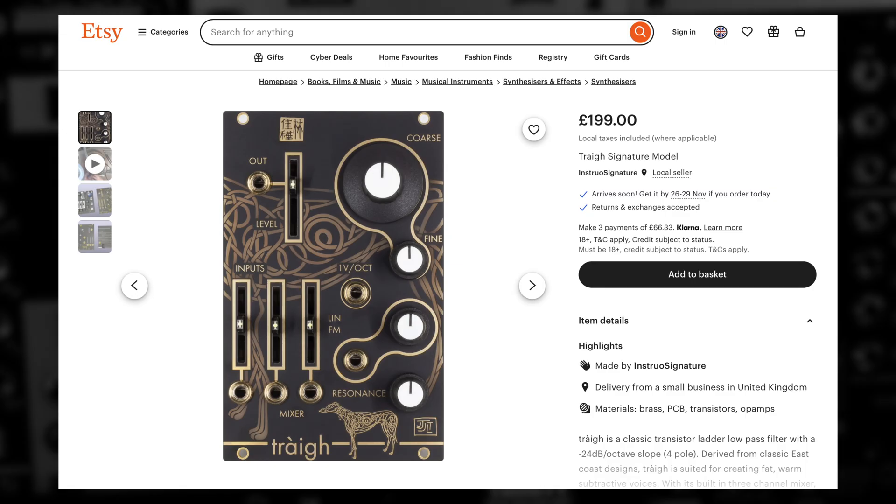On the note of different things behind the scenes, this is sold through Etsy directly by Jason. He's making these to order in his own time, however Signal Sounds are helping out and distributing. Links to all this below.